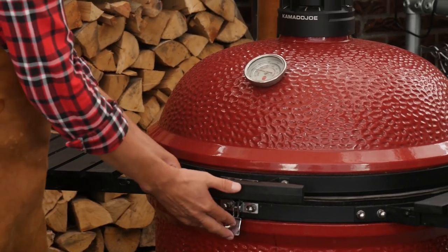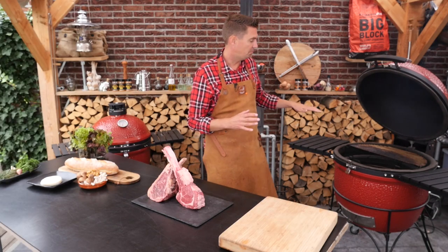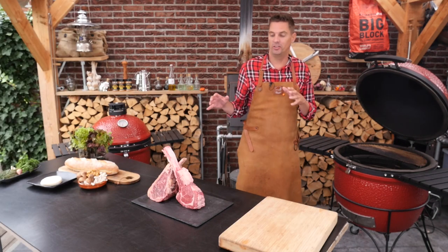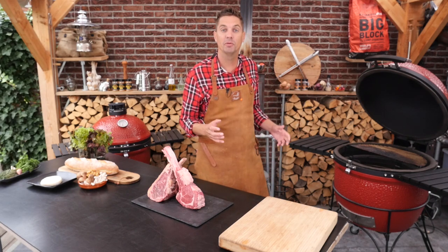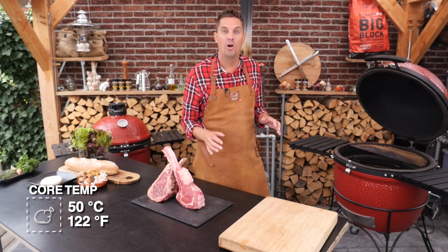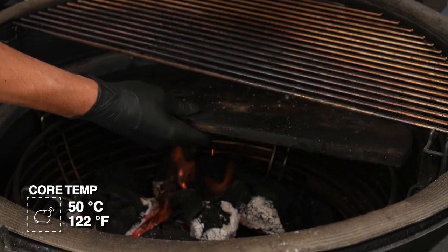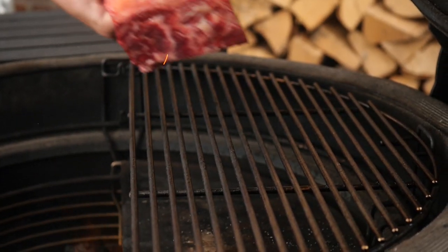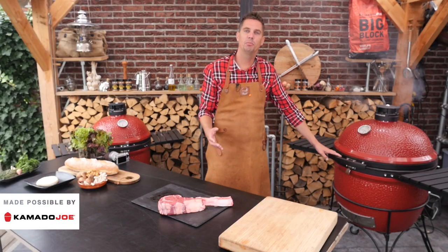We already fired up the Kamado Joe. Now we're going to set it up for indirect cooking, so we're going to put a plate deflector in and set the steaks up on the opposite direction of the heat. We're going to add a little smoke wood and then let it smoke until it reaches a core temperature of around 50 degrees Celsius.